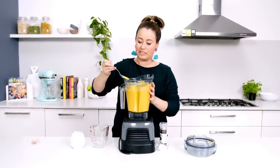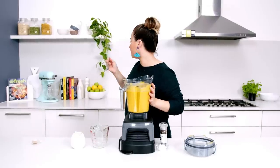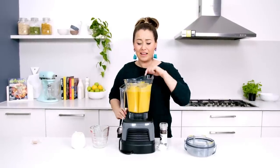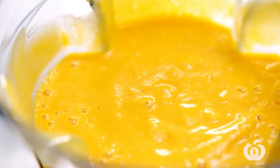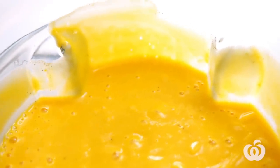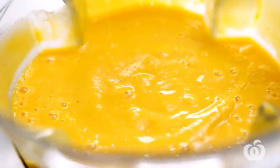I'm just going to taste a tiny bit. Yum — that's actually salty enough for me, so it's ready to serve up. It should still be warm enough to serve, but if you like it piping hot, just pop it into a saucepan and reheat it gently.